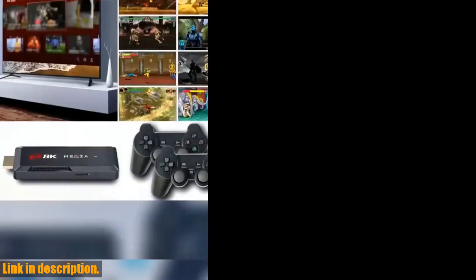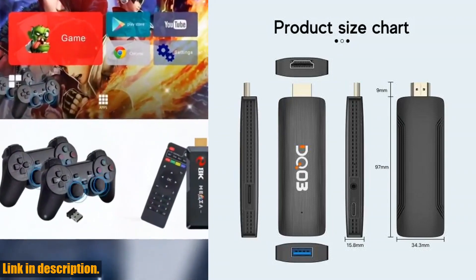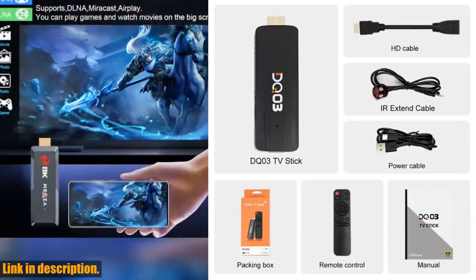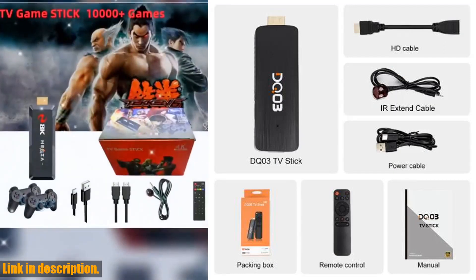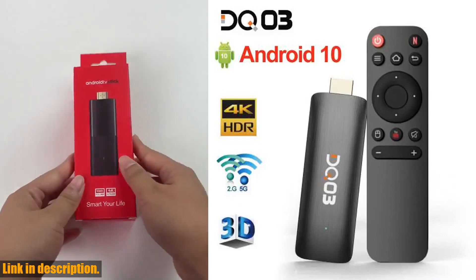First off, let's talk about the processor. The DQ-03 Mini TV Stick comes with a powerful quad-core ARM Cortex-A53 processor, ensuring that you can enjoy smooth and seamless streaming of all your favorite content. Say goodbye to buffering and lagging — this TV Stick has got you covered.